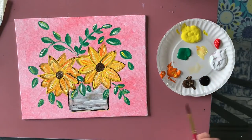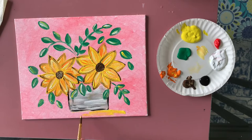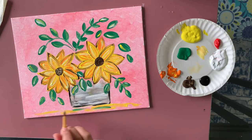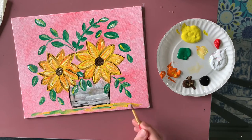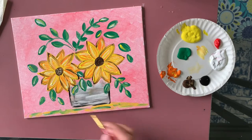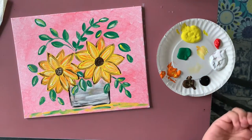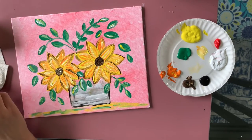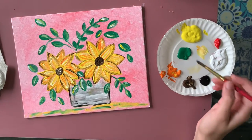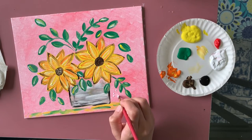If you've brought your jar all the way to the bottom of the canvas, you don't need to do this next part. I'm just adding a little green and some yellow in horizontal lines at the base — I'm doing this to make it look like a surface where the glass is sitting, with some leaves and flower petals falling down.